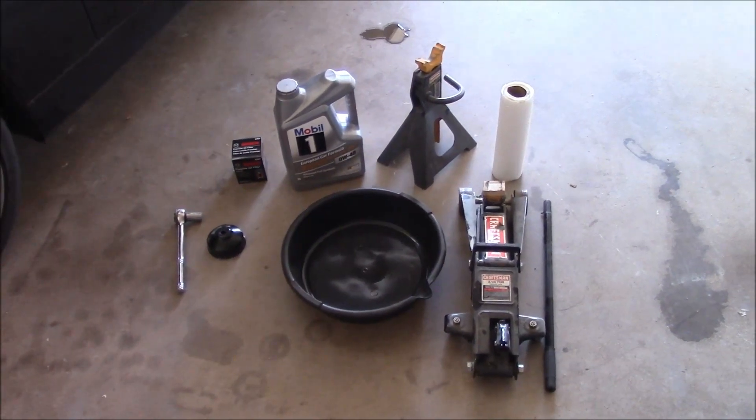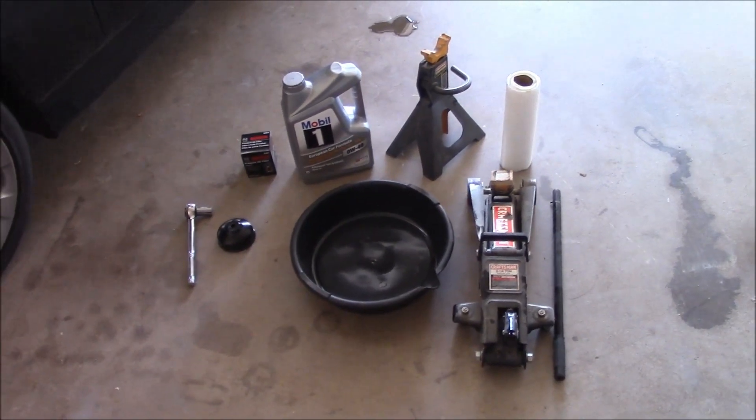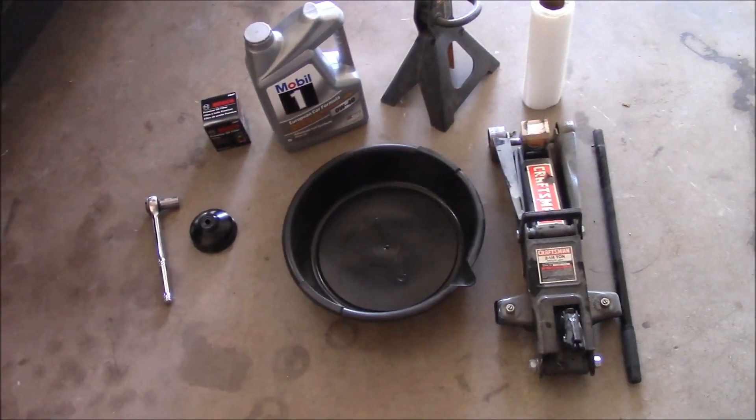What's up YouTube, this is LDS Reliance. Today I'm going to do a video and show you how to change the oil on a BMW 335i E90. Here's my car, it's due for an oil change and I thought I'd do a video while I do the work.